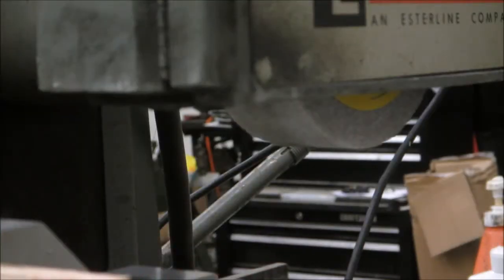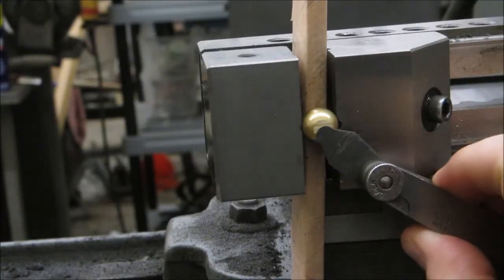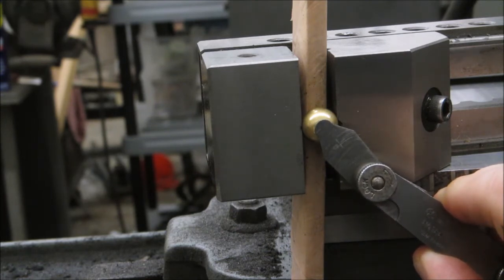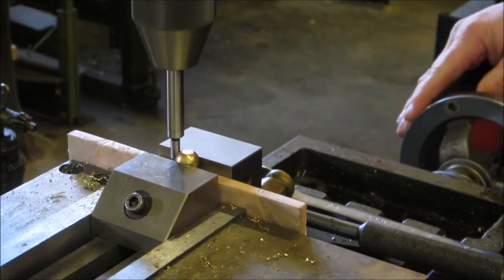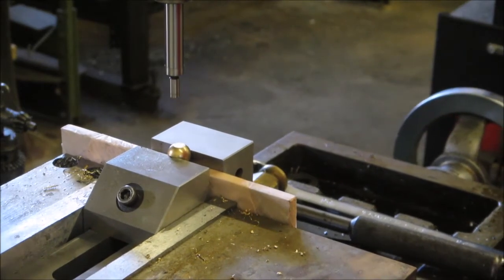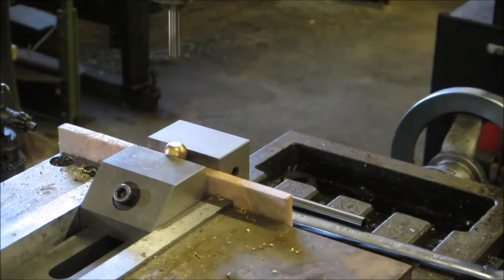That looks pretty good — there might just be a little bit big. This part I'm fast-forwarding through is just finding the center on the ball, then I'll go ahead and center drill, drill, and then tap it for the quarter-twenty thread.